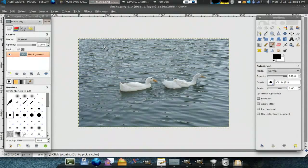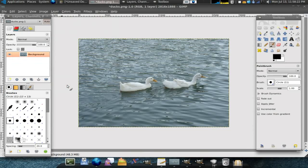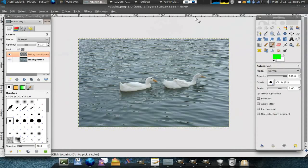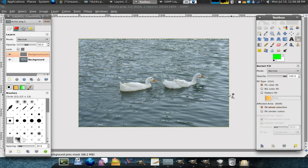And here's how I use it. The first thing we're going to do is select Liquid Rescale. Then we want to go to Feature Preservation Mask. This is where we draw what we want to keep from stretching out of aspect. I'm going to select with the square tool around the ducts and then fill in with the green color. Now deselect that.